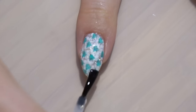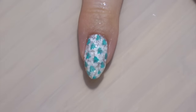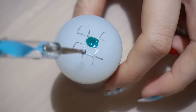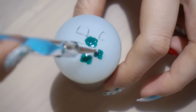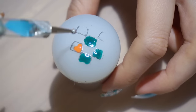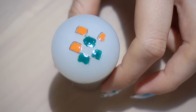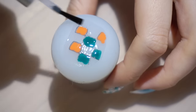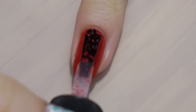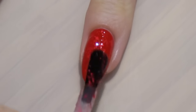My camera managed to run out of battery while I was filming, so I didn't notice that it wasn't on while I was stamping with the Y006 stamping plate. So here I'm just adding in some colors to the stamp that will become the granny blanket. For some texture I'm adding a coat of Nail Sink Alexa Lace to my red nail.